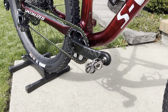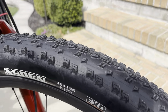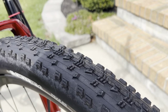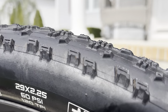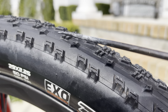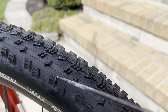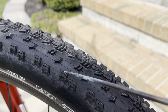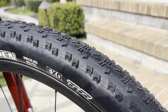A couple of guys I ride with run the Aspens up front, which was shocking to me because looking at this tire it seems scarce — it doesn't look like it'd bite hard. It has a very low stack on the center treads. The side knobs are actually pretty aggressive for a cross-country tire, and I like how they're stepped — so as you lean the bike over from the center knob to the transition knobs and then into the side knobs, you get initial traction and then another layer of grip for more support.